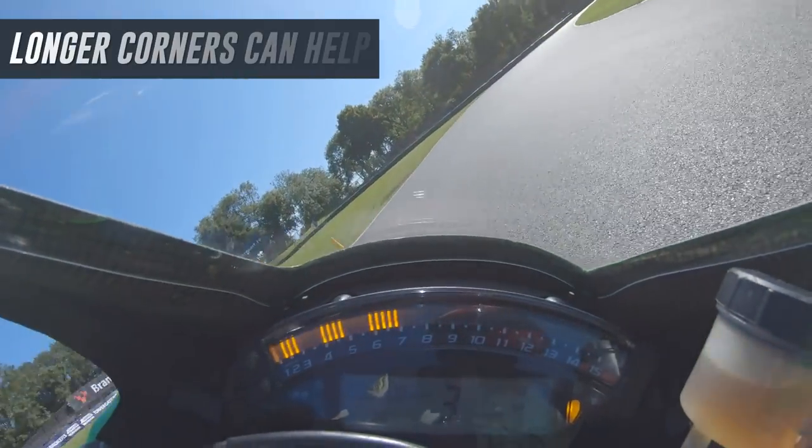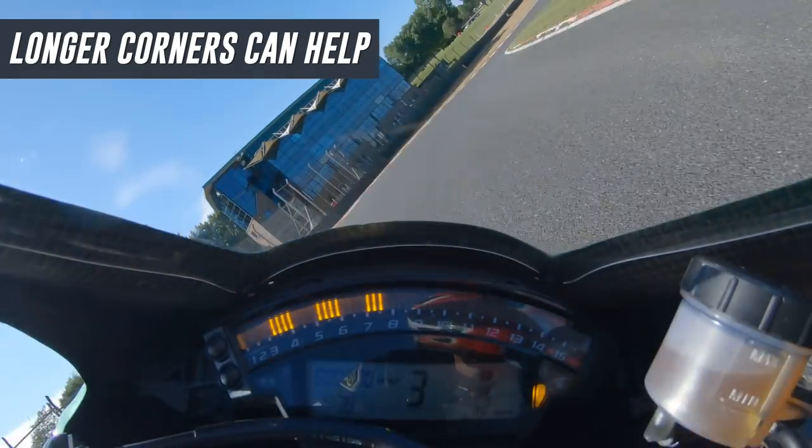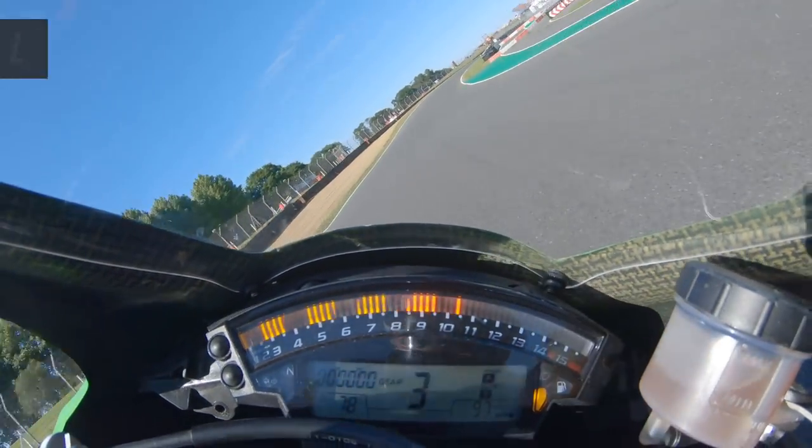The final piece of advice on corner selection is to pick a longer corner. What often happens when riders try to push their lean angle limits is that they lean into a corner and bump straight into the normal limits where they feel comfortable. In shorter corners, this doesn't give you as much time to adjust, but in longer corners, where you spend multiple seconds at a given lean angle, you have time to assess the situation and work to lean the bike more to get your knee closer to the ground.